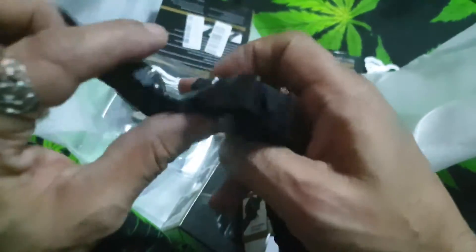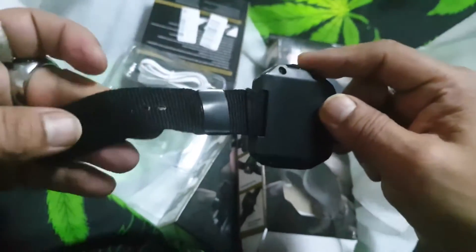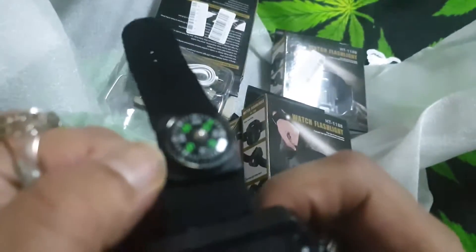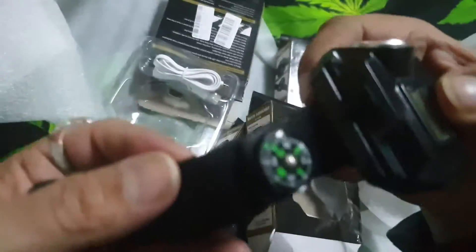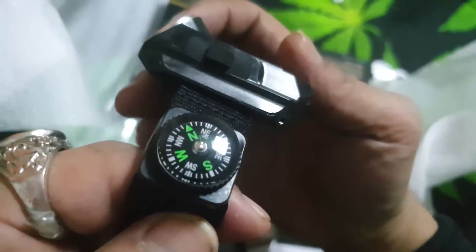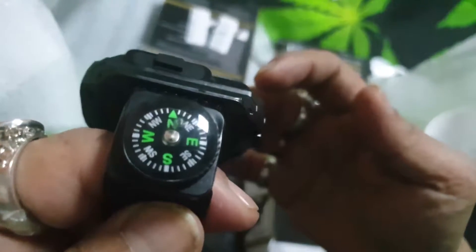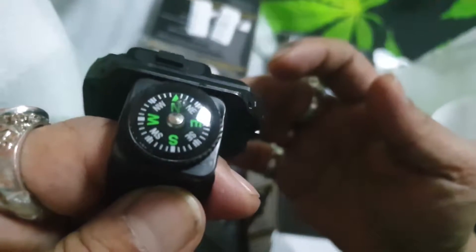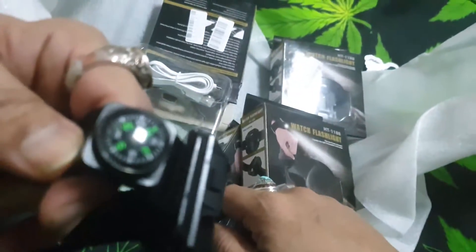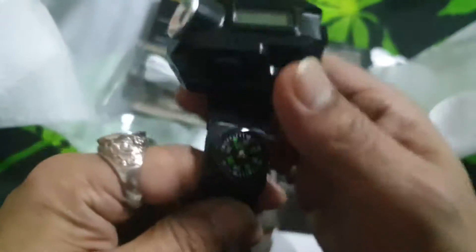That's great, I really like this. Nice flat smooth back, nylon strap, and the compass here. It shows you which direction north is — just in that direction. Yep, that's right, north is still going in that direction. Fantastic.